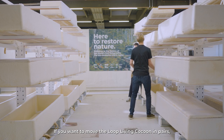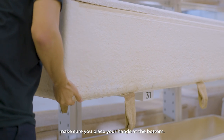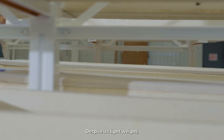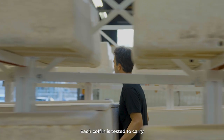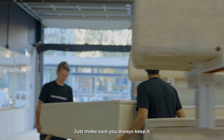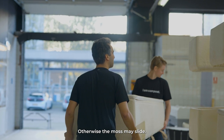If you want to move the Loop Living Cocoon in pairs, make sure you place your hands at the bottom. You will notice that this coffin weighs less than the average coffin. Despite its light weight, it is actually very sturdy — each coffin is tested to carry 200 kilograms. Just make sure you always keep it as horizontal as possible; otherwise, the moss may slide.